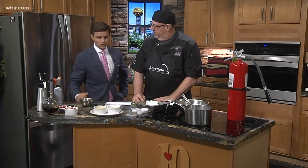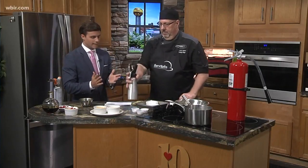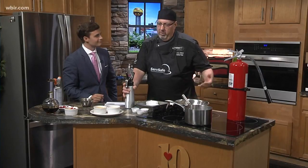Thank you for letting me torch the crème brûlée! This really is a great dish that someone can knock out on short notice. Yes, it doesn't take long at all — you can make this whole dish in about a half hour, with cook time about an hour total.